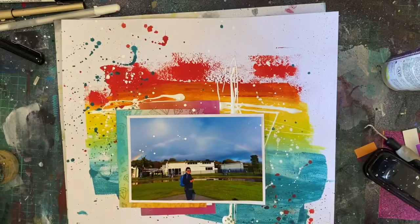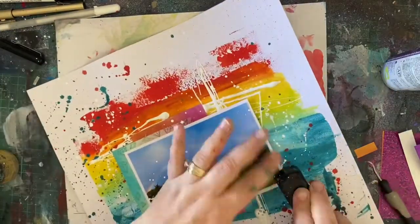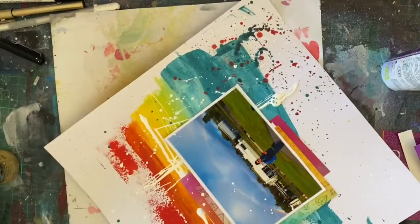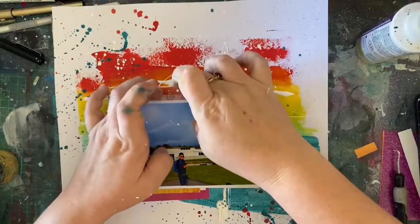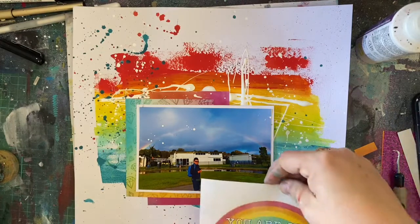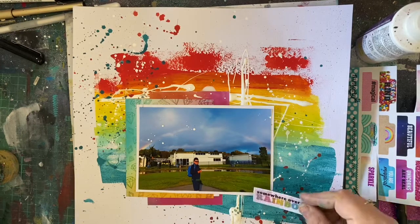Then I'm purposely putting more splatters on my photo. I've covered up the important bits — most of the rainbow and especially Cooper's face — and then I've just added some splatters to my photo. I was really in a messy art kind of mood. Jen Hall does this a lot in her layouts and I just love the look. Normally when I do this it just doesn't work for me, but because I've got that massive messy background, it actually worked and looked really, really cool. I was really happy with it.